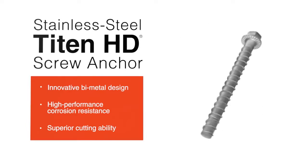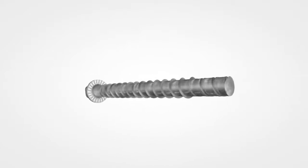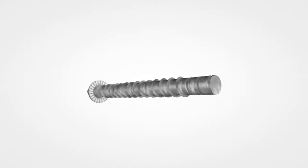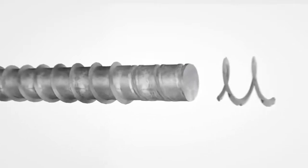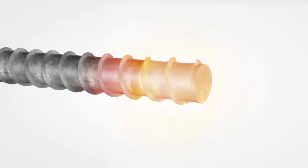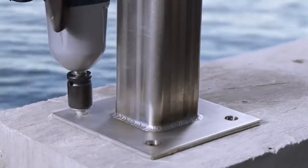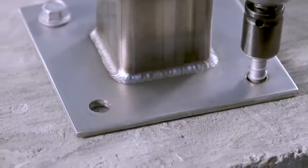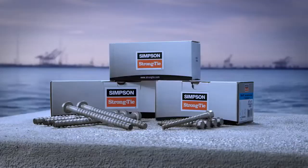Our patented design uses a combination of a long-lasting 300 series stainless steel shank and a hardened carbon steel serrated thread section to facilitate cutting. This ingenious solution gives you the strength to drive into concrete with ease, while also delivering superior corrosion resistance that will help keep your project safe and strong for years to come.